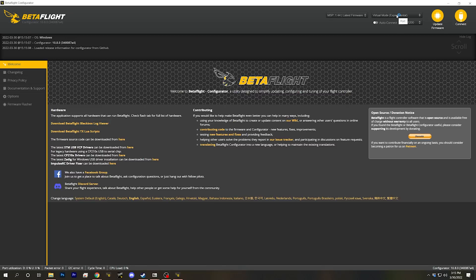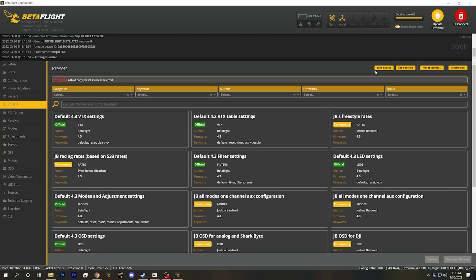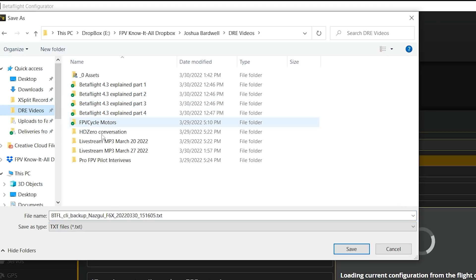Let's put Betaflight 4.3 on this quad. I'm going to go through the steps with you, but I'm not going to talk you through every single how-to, because I have a Betaflight 4.3 PID tuning guide where I go through these basic steps. There's a link in the video description. The very first thing we need to do is back up the configuration of the quad. We'll do that by going to the Presets tab and pressing Save Backup, which creates a diff-all CLI backup.